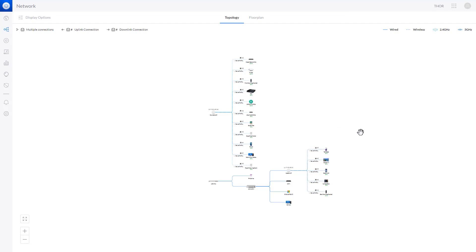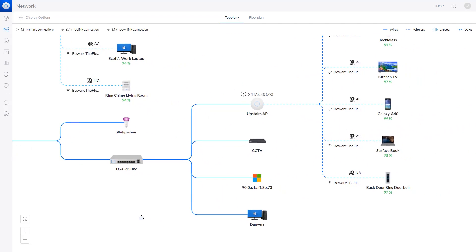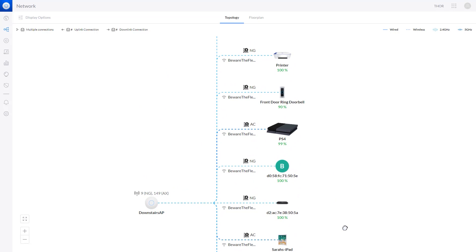Looking at the Ubiquiti topology design, we can see all the Ubiquiti equipment and connected clients. On the left is the Dream Machine from the cupboard, with the Philips Hue and the loft switch directly connected to it. Solid lines show physical wired connections; dotted lines show wireless clients connected to the upstairs access point. The topology is slightly skewed — the downstairs access point doesn't appear physically connected to the Dream Machine, though it should be. We can also see whether connections are using Wi-Fi 4, Wi-Fi 5, or Wi-Fi 6.